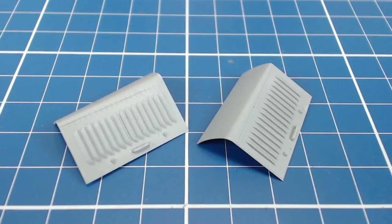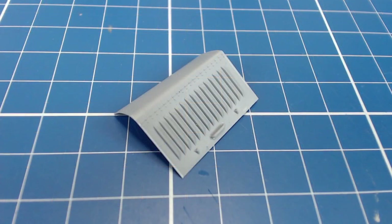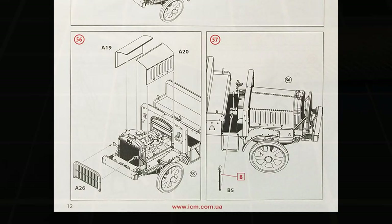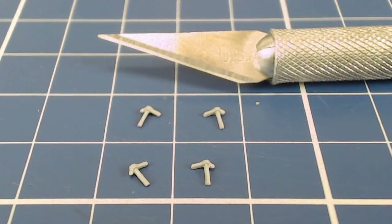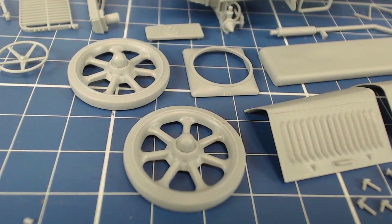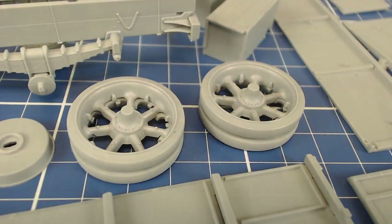The hood pieces are nicely molded, complete with louvers, but they're each a single piece. Given how beautiful the engine is, it would be a shame to cover it up, so we'll look at modifying one of the hood leaves to expose the engine — we'll do that in part two, our painting and weathering episode. We can't forget to set aside these near-microscopic hood clamps, which get installed once everything is painted. With most of our major sub-assemblies complete and the rest of our parts cleaned up, we're ready to start our painting and weathering.